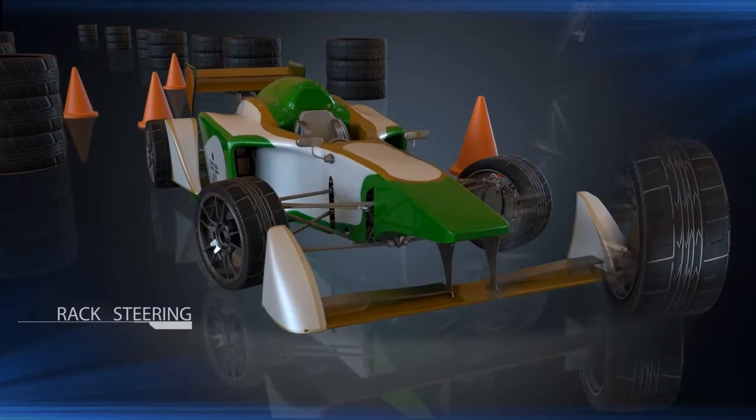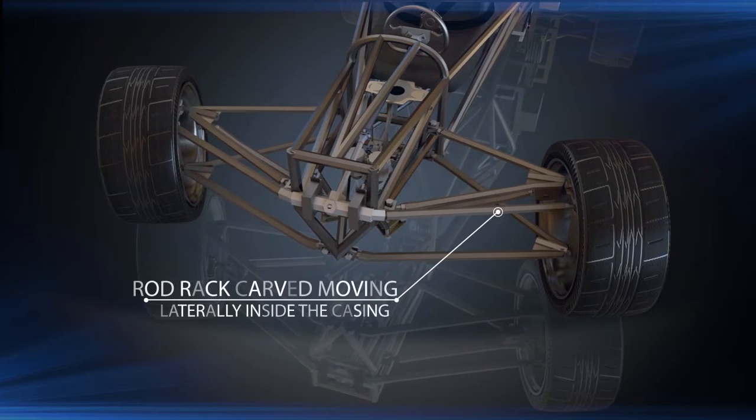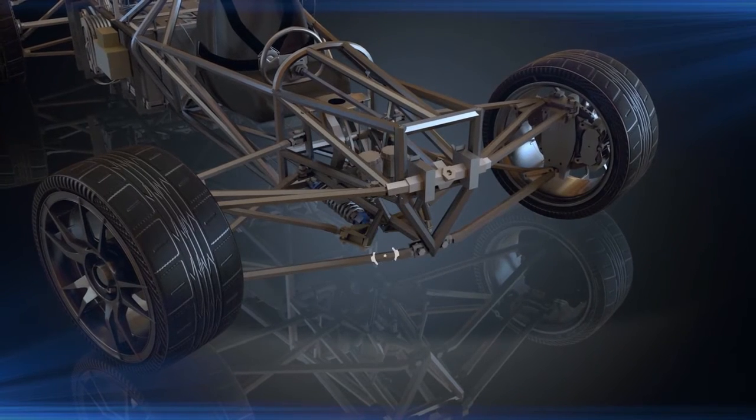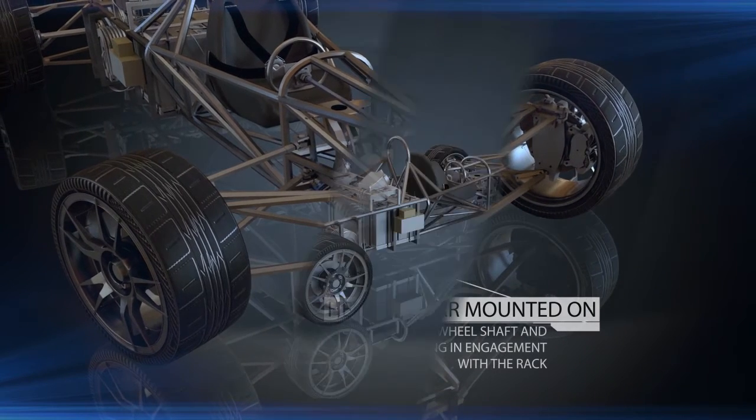It has a rack steering system. The mechanism consists of a rod rack carved moving laterally inside the casing. This bar is driven by a helical gear mounted on the flywheel shaft and rotating in engagement with the rack.